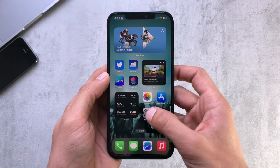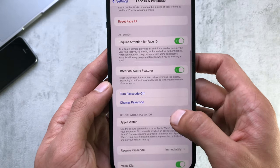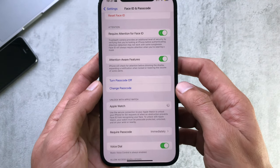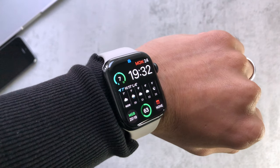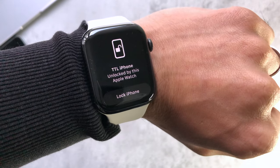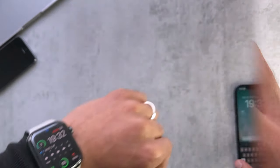Number two: unlocking using the watch itself. Head over to Face ID and Passcode on your iPhone and turn it on. This was implemented through COVID so if you were wearing a mask, if you just cover your face and unlock your phone, it'll use your watch to authenticate that. You can also choose to lock your phone from there.